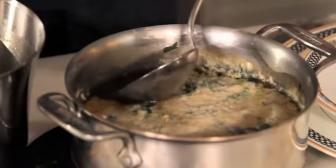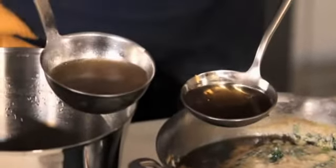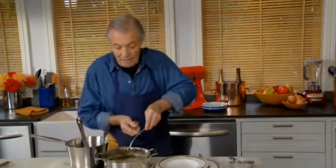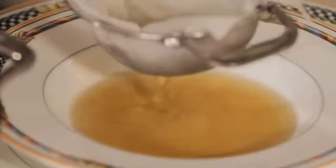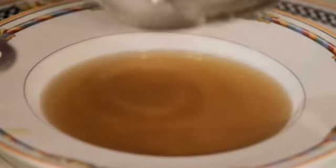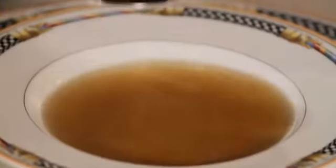The consommé is cooked now and ready to be strained. I want to show you the clarity through the little hole — see how clear it is. Here is the original stock and here is the consommé — you can really see the clarification. This doesn't even need to be strained, but to be sure we always strain it, even through a paper towel to make absolutely sure there is no speck of anything in it. And here is my consommé — the ultimate bouillon, crystal clear and delicious.